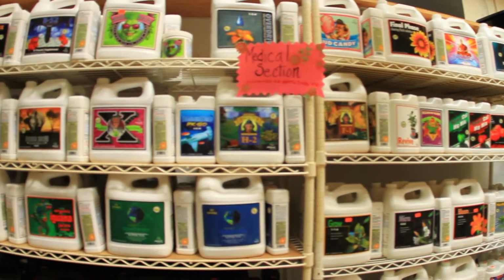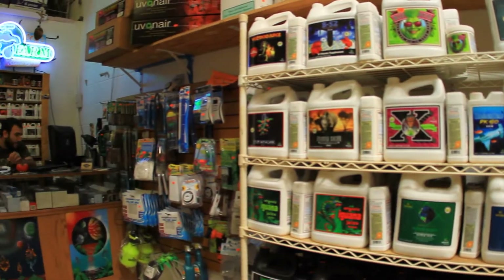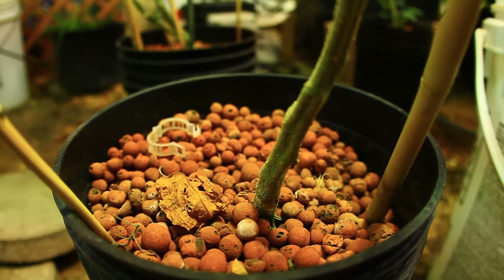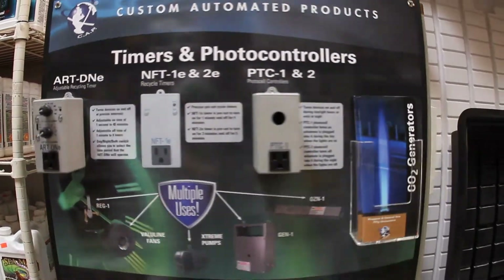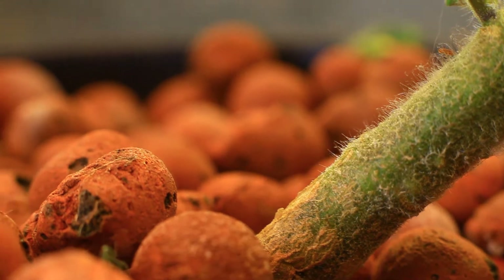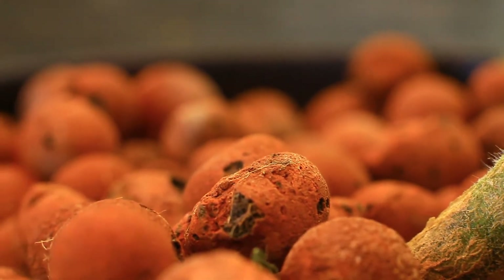Most hydroponic units are going to have a water reservoir where the water is kept, and above that reservoir you're going to have a flood tray where the plants are kept. There's a pump sitting in the reservoir that is kicked on and off by a timer — that's where the automation comes in. That timer will water your plants throughout the day for you. All you do is spoon the nutrients into your reservoir, fill it up with water, set your timer, and turn it on. Then your trays above the reservoir will flood and drain for your plants, watering them accordingly.